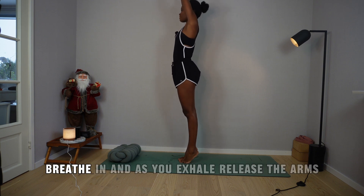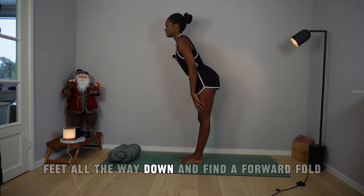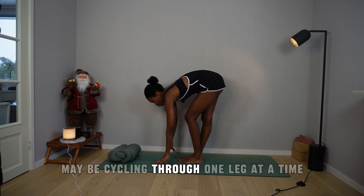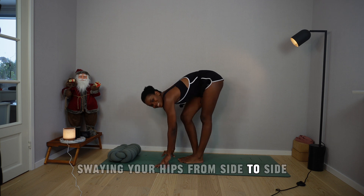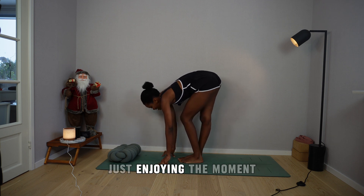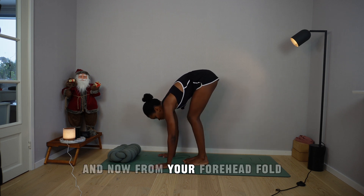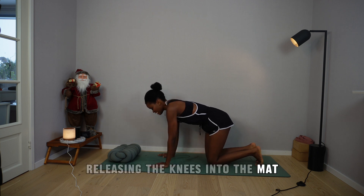Breathe in, and as you exhale, release the arms. Feet all the way down, and find a forward fold. Maybe cycling through one leg at a time, swinging your hips from side to side, just enjoying the moment. And now, from your forward fold, you're going to come onto all fours, releasing the knees into the mat.